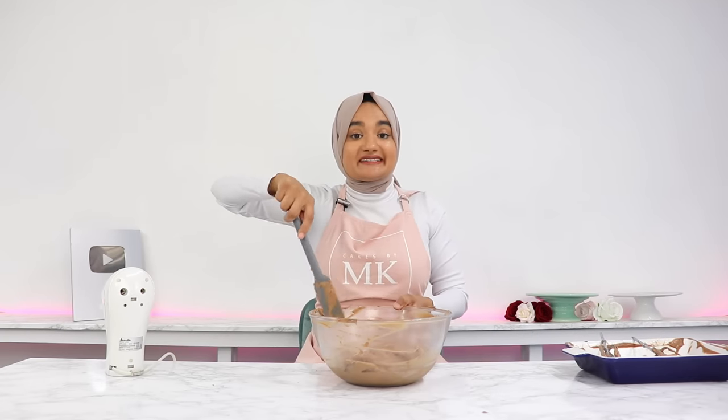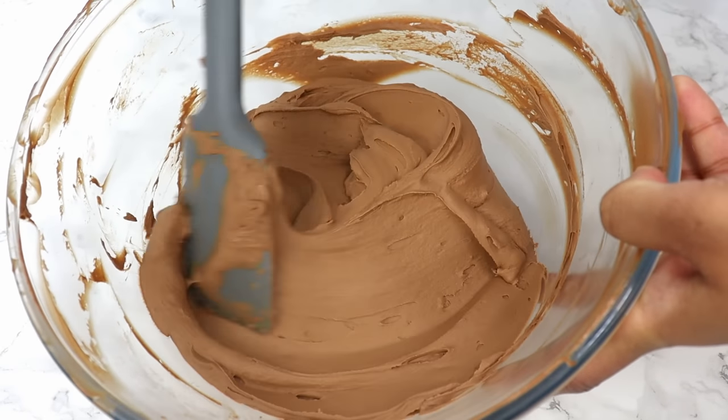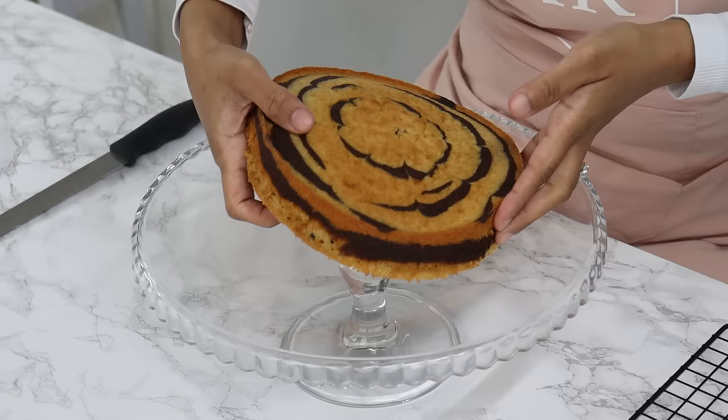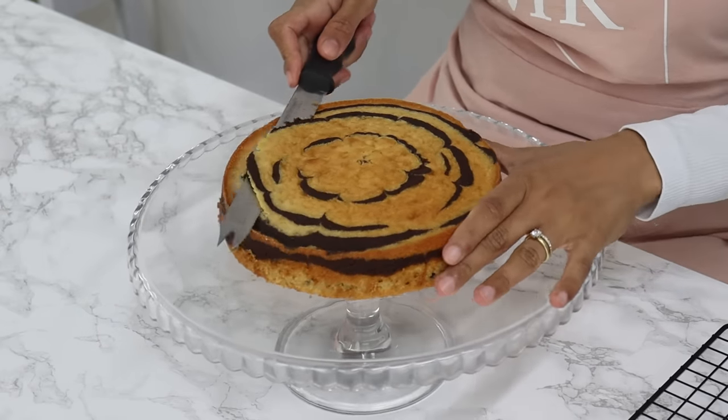It is as easy as that — just look at how good this looks. Before I start layering my cakes, I'm going to trim off a little of the top so that they're nice and flat.